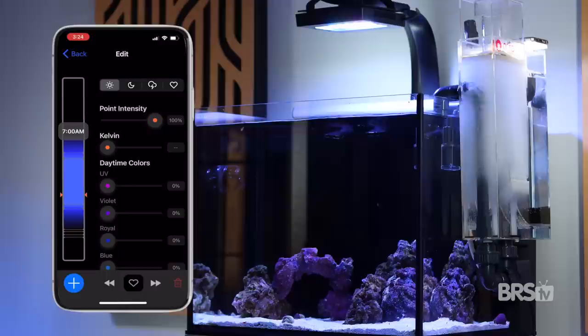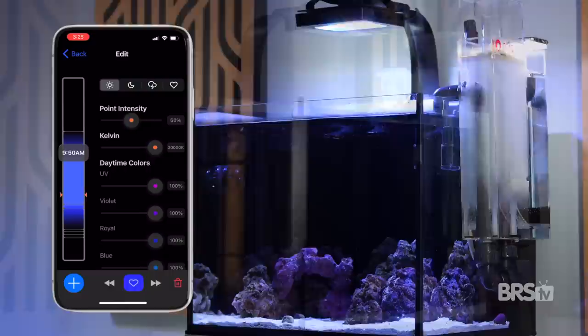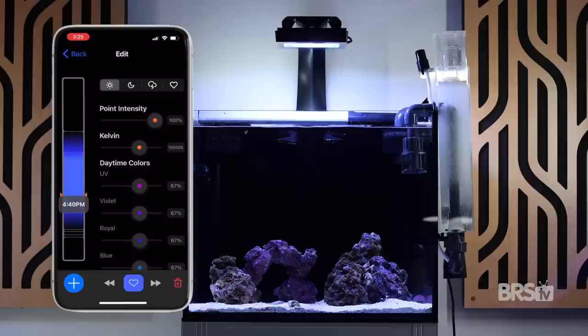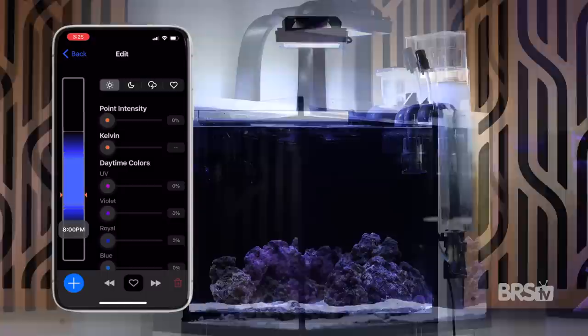Here's the quick overview of my light settings. Sunrise at 7am with a ramp until 9:50am at 50% intensity and 20,000 degrees Kelvin. A quick ramp to full intensity at 10:36am with 100% intensity at 15,000 degrees Kelvin. Full intensity until 4:40pm. Then a quick ramp down to 5:05pm at 50% intensity and 20,000 degrees Kelvin, followed by a slow ramp down to full off at 8pm. And then I have that overall program running at 75%.